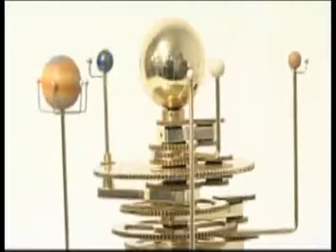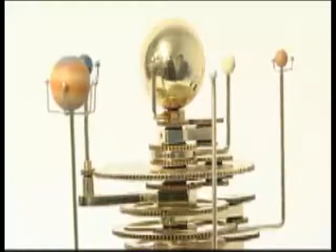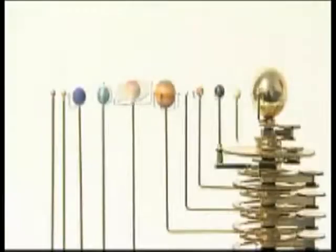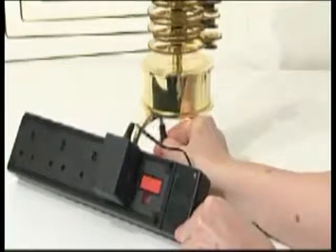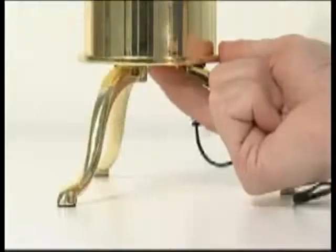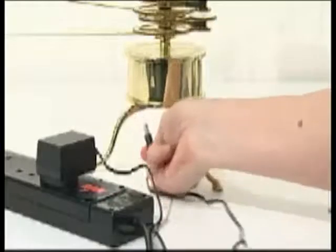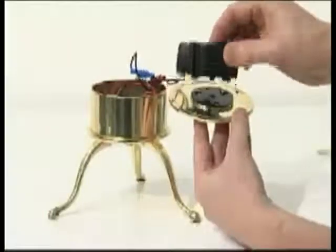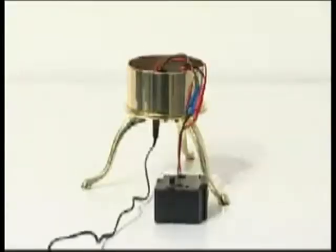If your solar system model does not function properly, check the following troubleshooter tips. If the model doesn't rotate, check that the power adapter is plugged into the base unit and is connected to a live main supply. Slide the on-off switch back and forth. If there is still no movement, disconnect the power adapter, then dismantle the base unit.